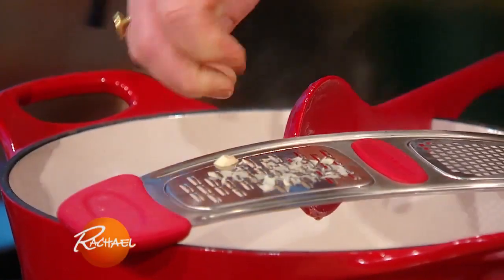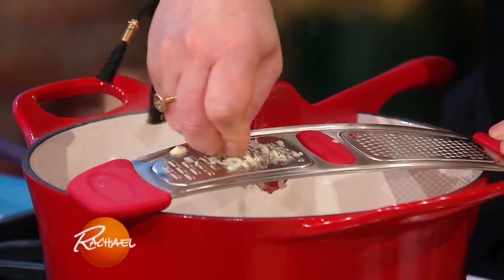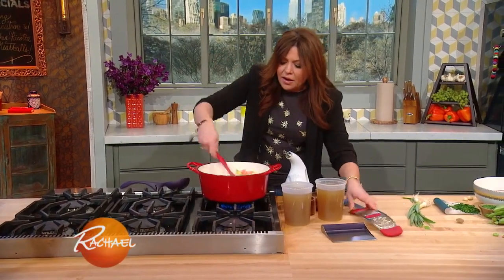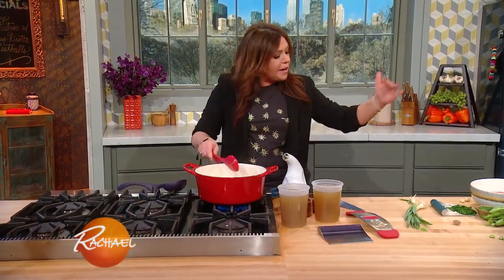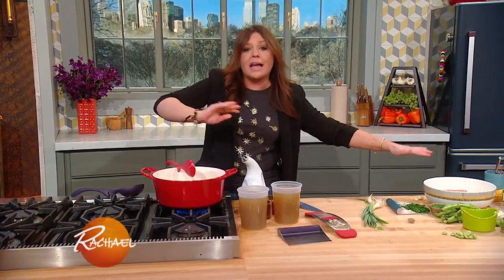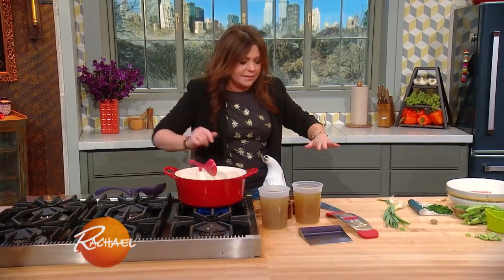Once your vegetables get tender, you're going to add two quarts of homemade or store-bought stock. I'm going to take one quick break, and when we come back I'll show you how to make the chicken and ricotta dumplings and we'll drop them into our bubbling stock.